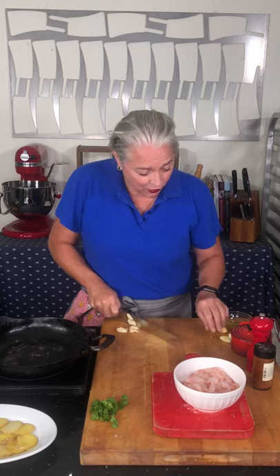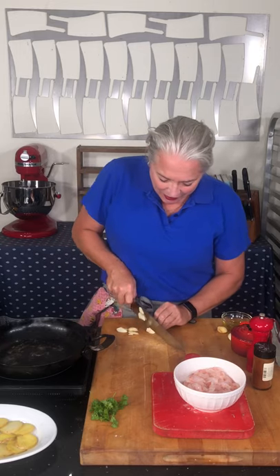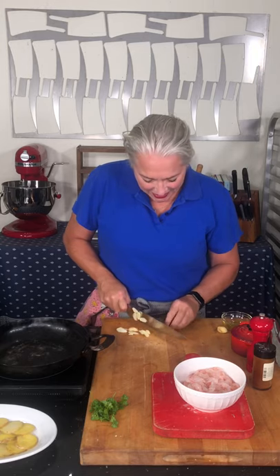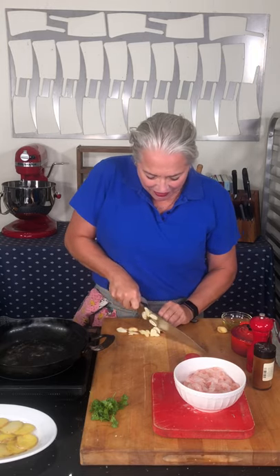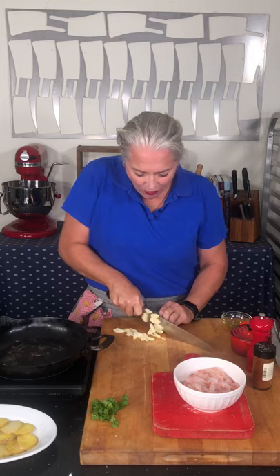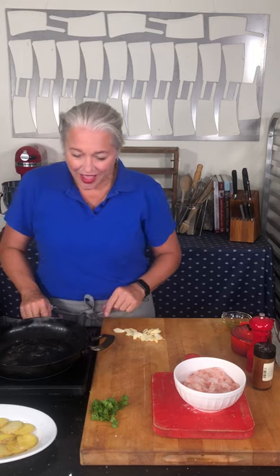Shrimp cook super quick and royal reds cook even quicker. This recipe is based on a typical Spanish tapas — in a Spanish tapas, the shrimp are cooked and served with crusty bread to sop up all the delicious juices. There's nothing wrong with sopping up juices with bread, but I wanted to make this more of a dinner dish, so I'm serving it on potatoes. You could serve it on rice or potatoes.